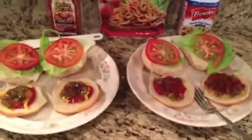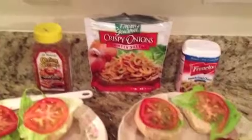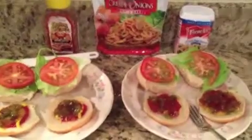They've got everything set up, waiting on the burgers. The french fried onions we're going to save for our green bean casserole on Thanksgiving and we'll show you the finished product.